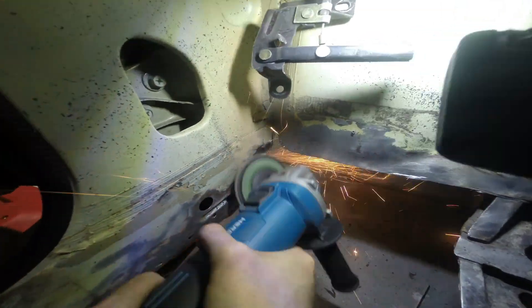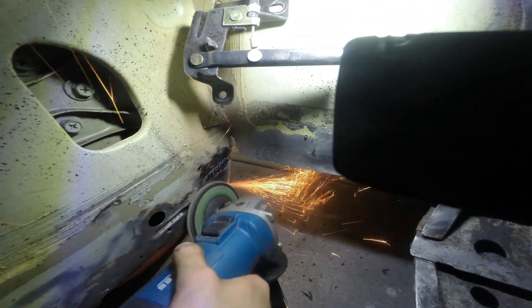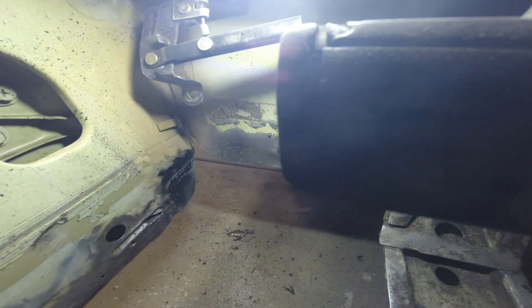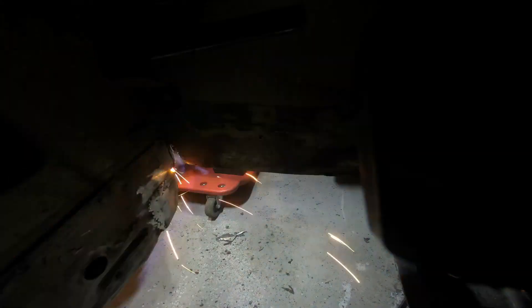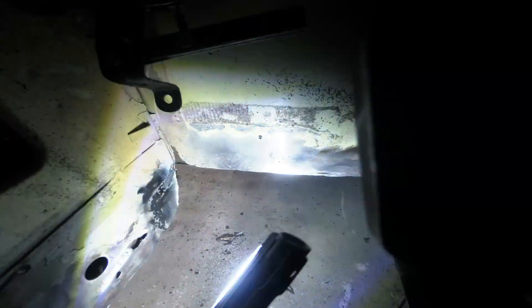That's going to do it for this video. I went ahead and cleaned up the rest of the welds. In the next video I'm going to continue welding in the floorboard and making pieces as I go, as well as paint and coat the frame under the floor. If you like what you see, go ahead and comment, like, and subscribe. Thank you for watching.